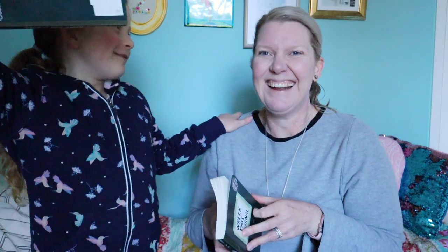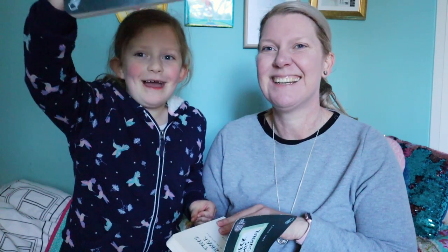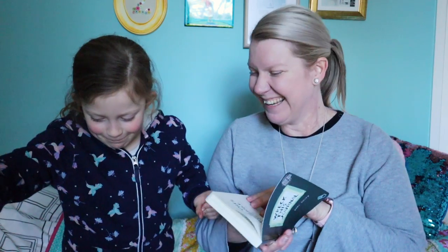One of the prompts is 'Drop It From A Higher Place.' I got one for me and one for Alice, and I thought you guys could come on a Wreck This Journal journey with us. It's gonna be so much more wrecked than this by the time we finish with it.